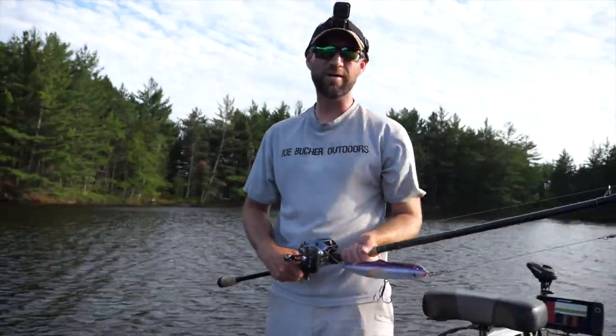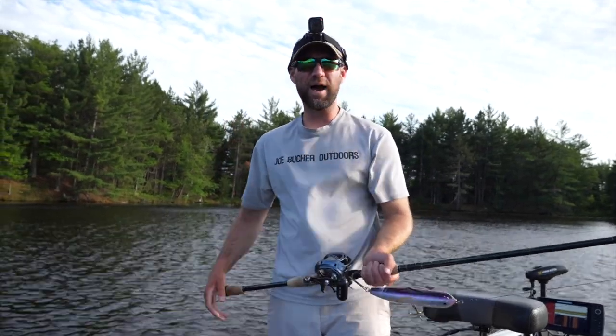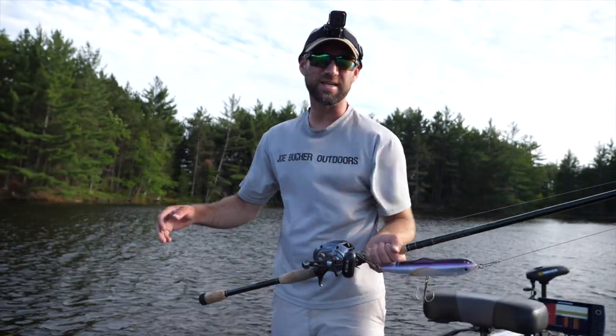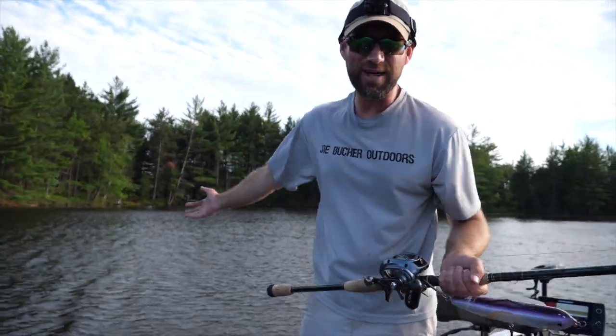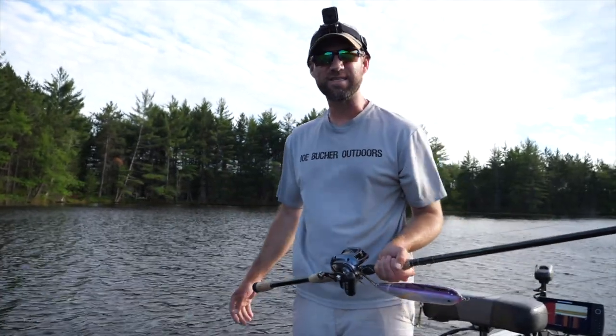Hey guys, welcome to this Muskie Quick Tips video. On this week's episode, I want to talk about the Glide Raider. It's been a couple years since I've done a Glide Raider video. Hopefully you can even hear me with the wind — boy, has it been a windy season so far.